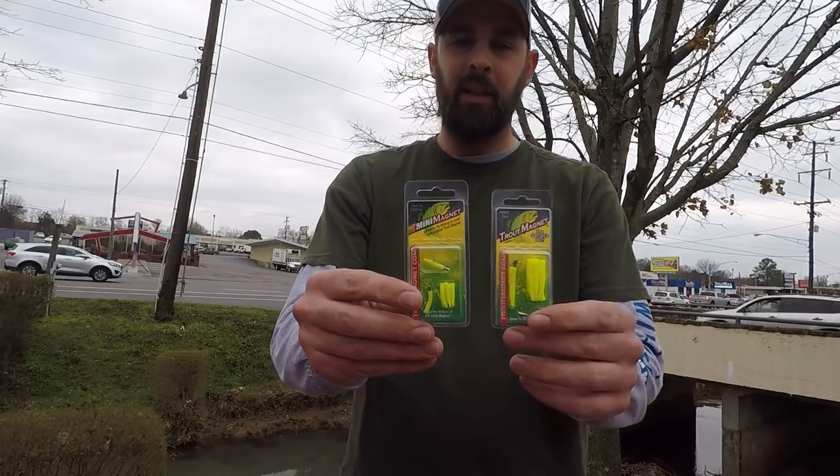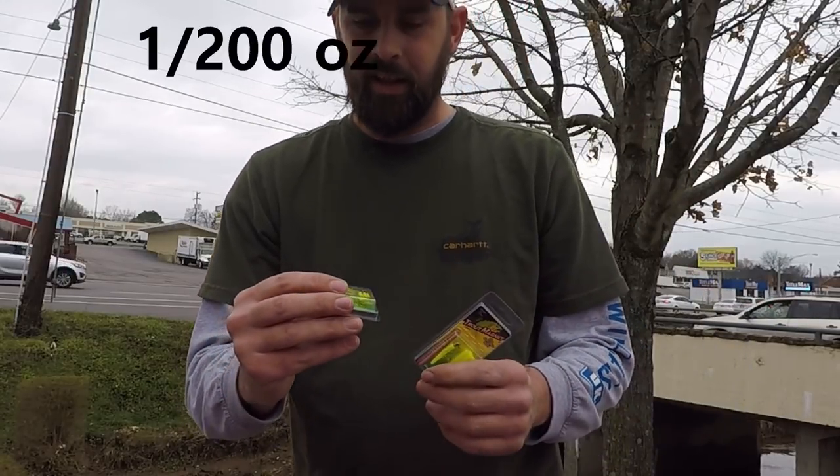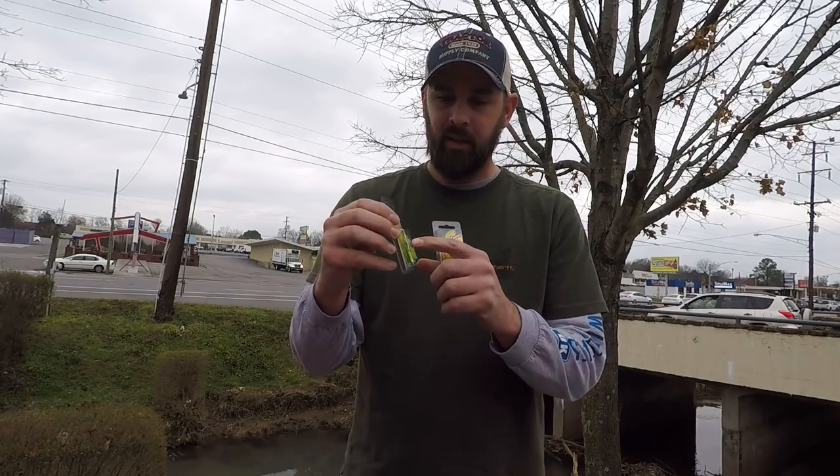I got something new that I'll be trying — it's a mini trout magnet, a 1/200 ounce jig head. This is how tiny this thing is compared to the other one. The smallest line I could find is two pound line, so I'm gonna try fishing in the creek with these little 1/200 ounce mini magnets and see if I catch a fish.